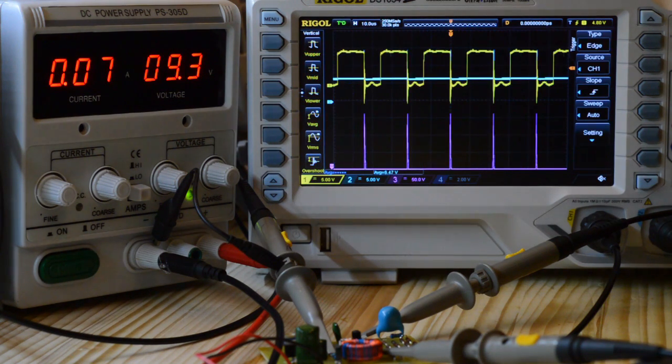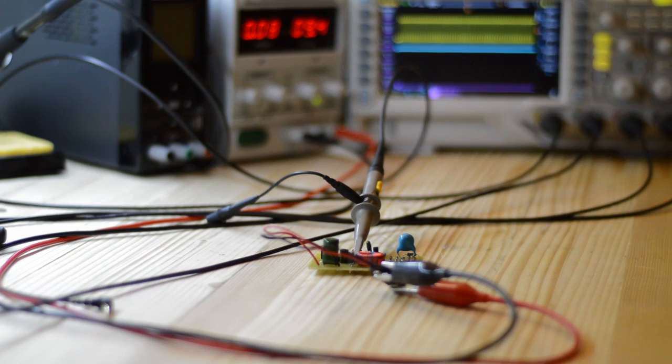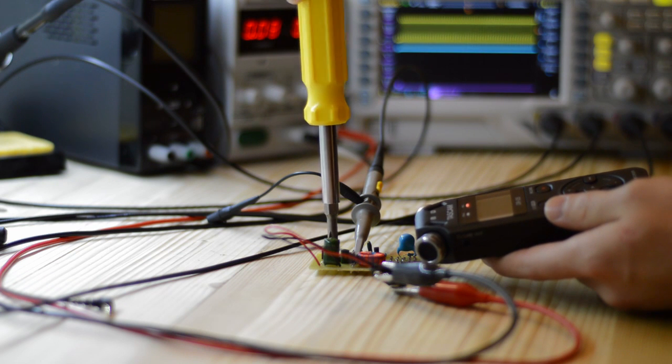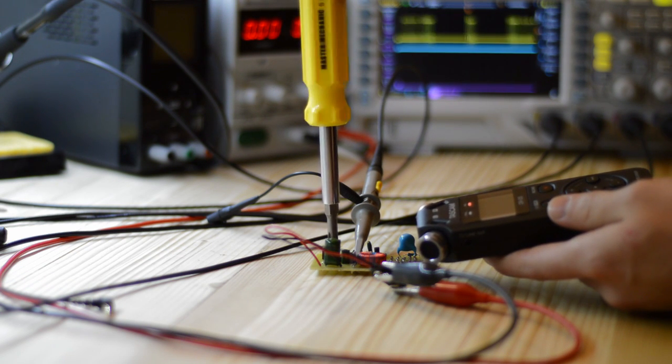That should work for the most part, so I'm going to call that a success. Thanks for watching — if you liked that video, maybe check out one of my others, otherwise you can just listen to an inductor squeak.